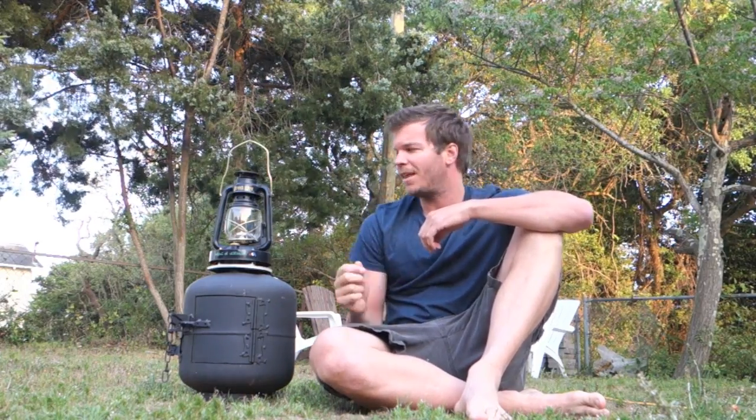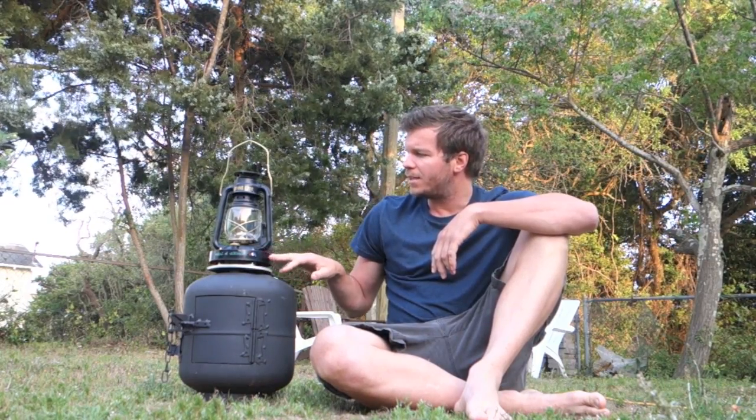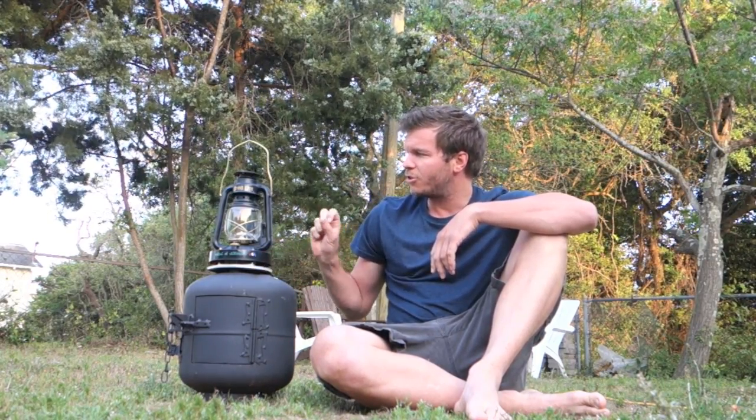The whole basic idea is that a lot of people use a wood stove to heat their home, and there's a lot of heat coming off the wood stove. So all this lantern does is capture the heat, turn it into electricity, and produce light. So I'm going to show you guys a little bit of how it works, and we'll go from there.